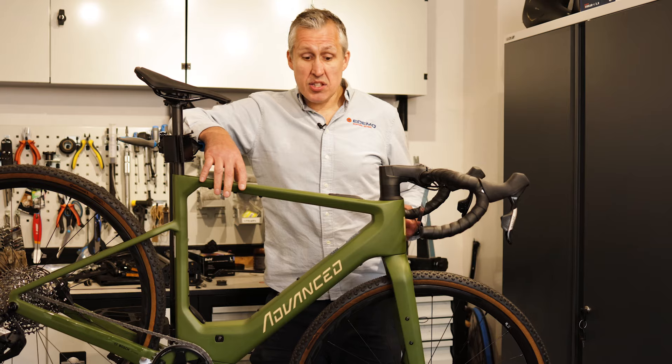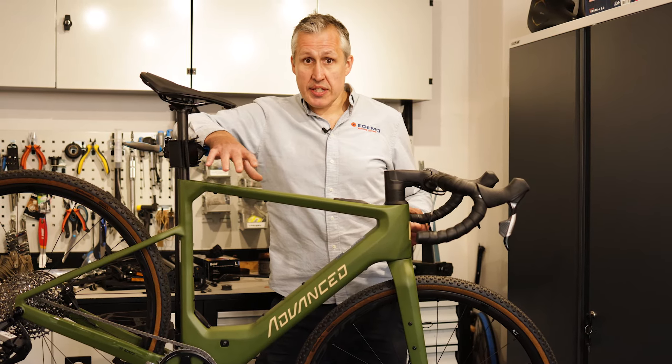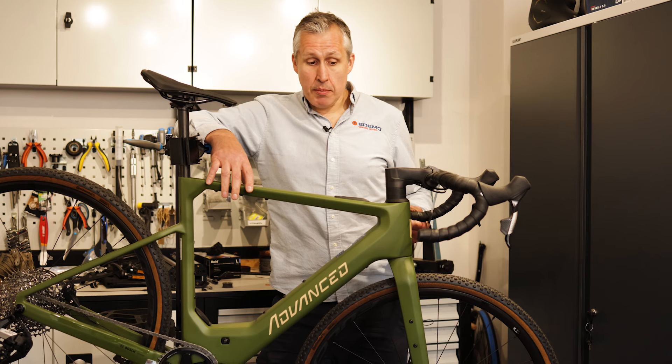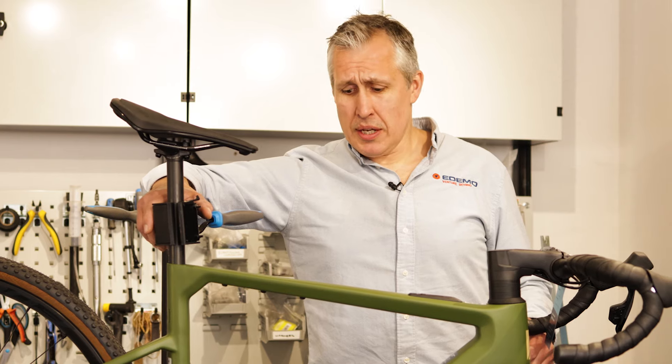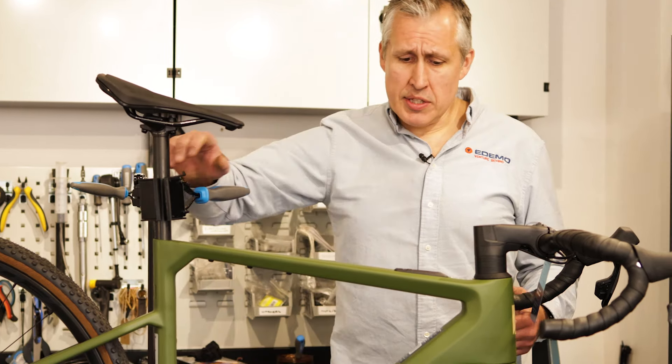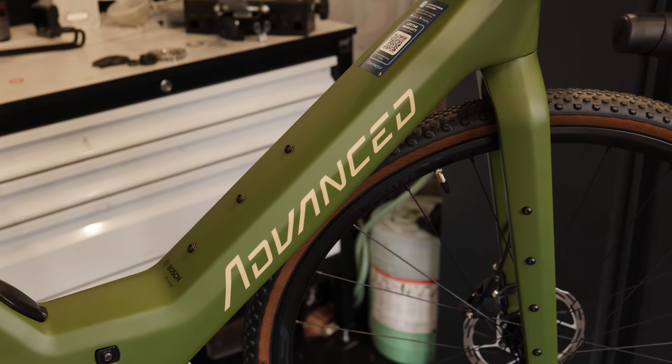Advanced are a German brand — they've been going for 13 years, set up by a couple of guys who were mates, liked bikes, and wanted to keep people active. They are a sustainable business, like many German businesses and other brands that we sell, but they've come up with an excellent product here. It really is something special.